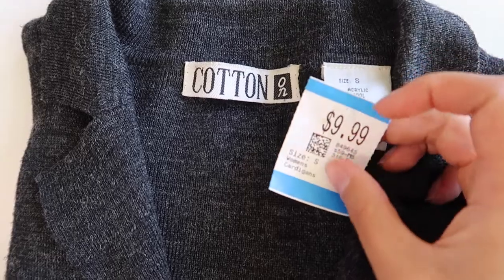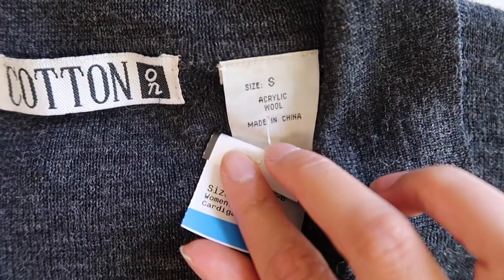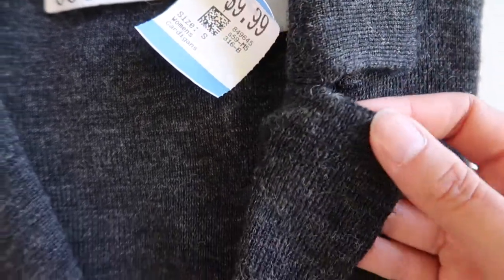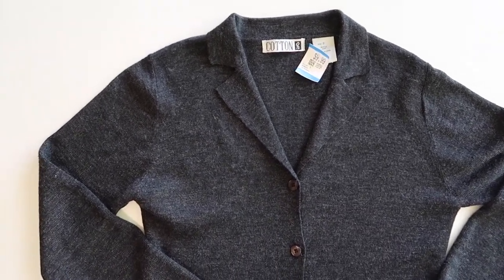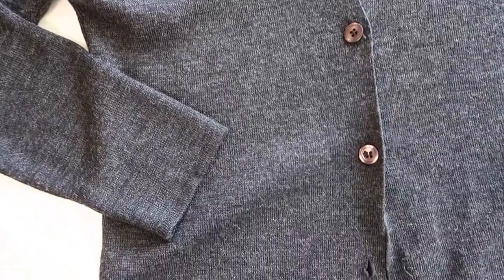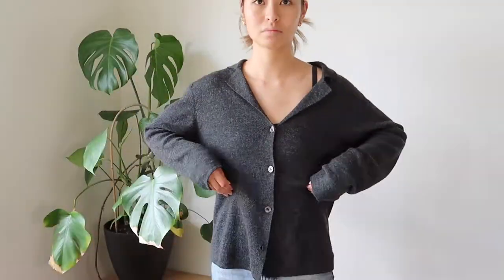This is the knit I bought from Savers thrift store for $9.99. The tag says Cotton On — I'm not sure if it actually is from that chain because it looks quite old, but it could be one of their earlier pieces. It was wool-acrylic, which is always a bonus because wool is a really beautiful fiber and I always look for it at thrift stores. Surprisingly it didn't have any holes, but it was missing a button, which is a super easy fix.